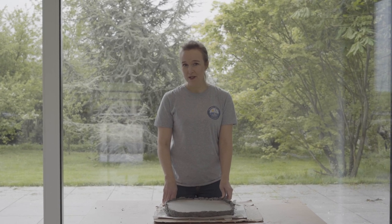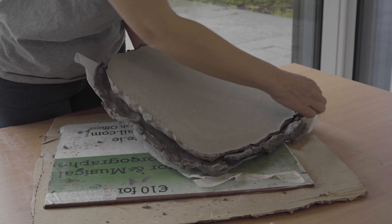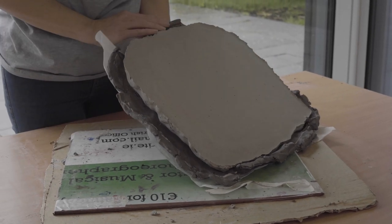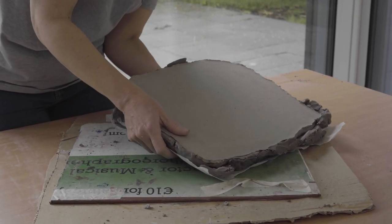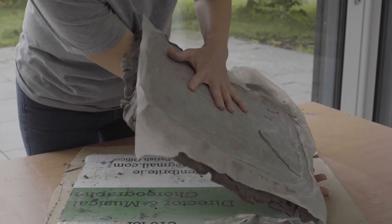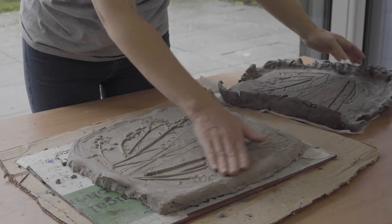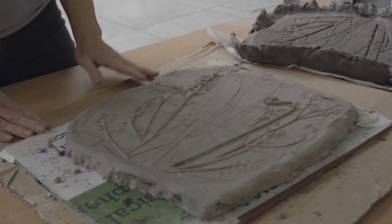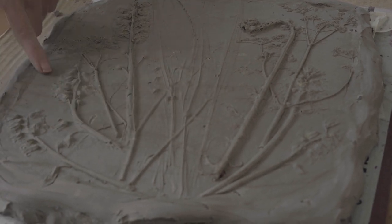So here we are, back in the studio. We're going to peel this away and turn it over. Here is our imprint.